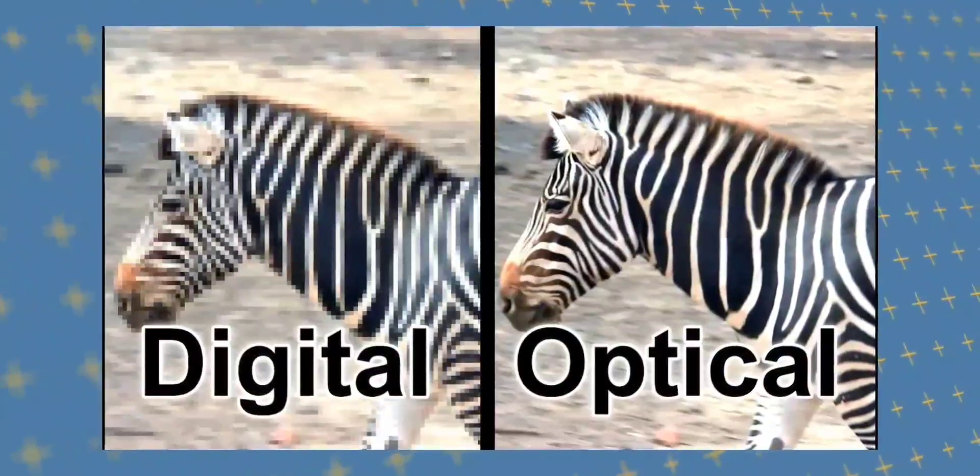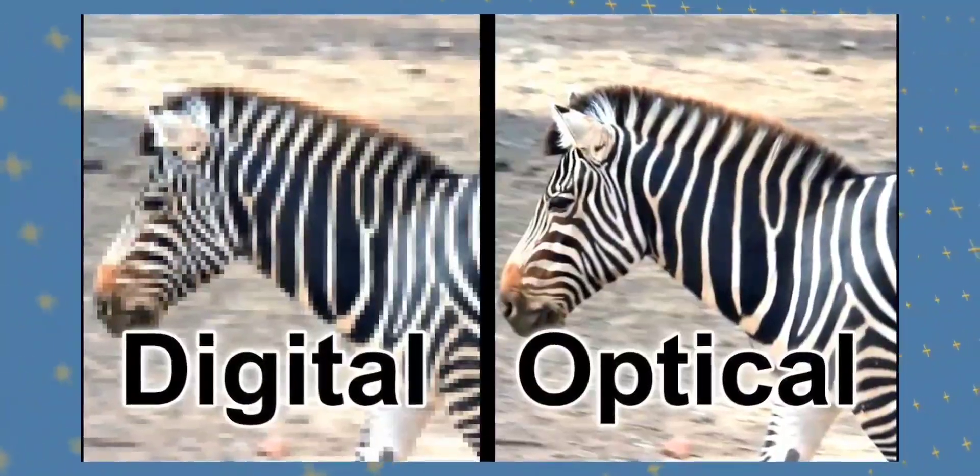There is also a 32 megapixel front selfie camera, great for TikTok, YouTube creators, and video creators. The rear cameras support optical zoom. Video recording goes up to 4K at 30fps and 1080p at 30fps.